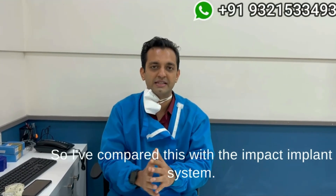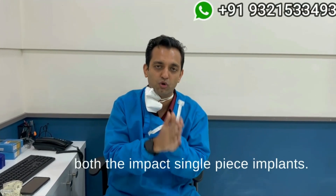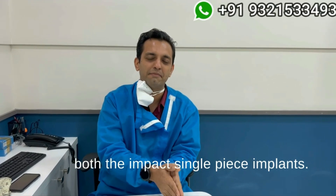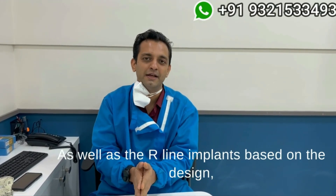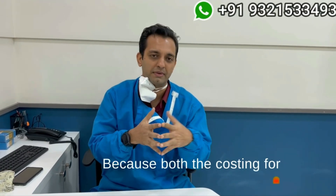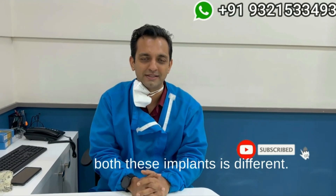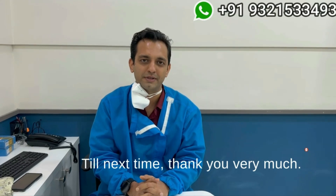Compared to the Impact implant system — Trisa Enterprise sells both the Impact single-piece implants as well as the R-line implants. Based on the design you feel is good and your economic situation — because the costing for both implants is different — you can pick the design which best suits your needs. Till next time, thank you very much.